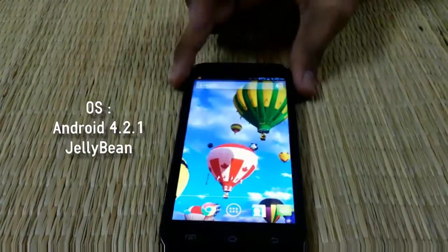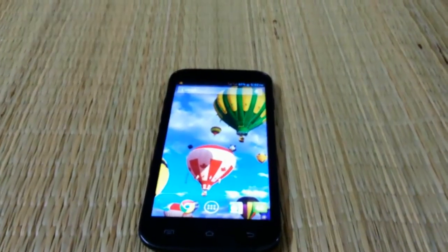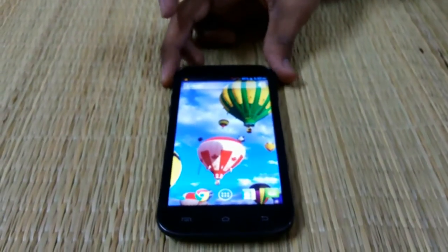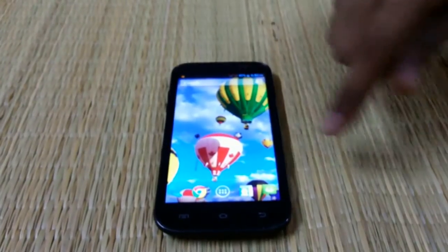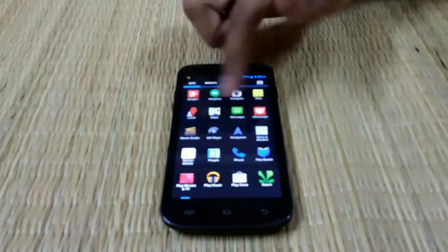As we said, this device packs the Quad-Core 1.2GHz processor with 1GB of RAM, so it should not give any crappy performance. We just want to showcase how the Android performs.